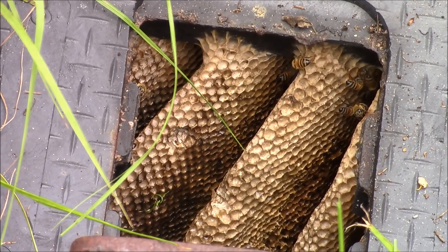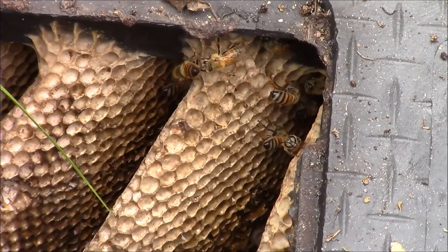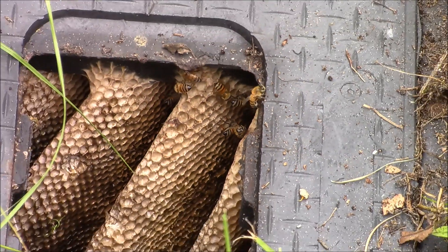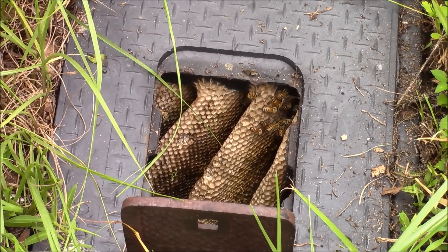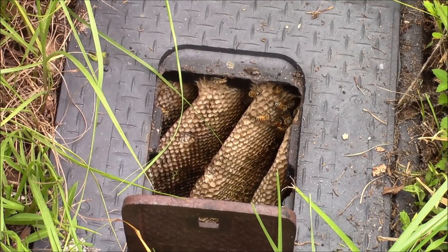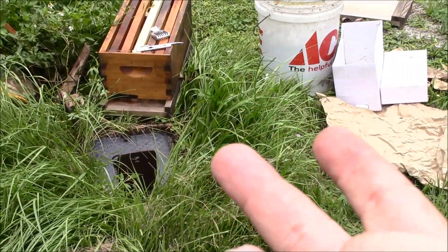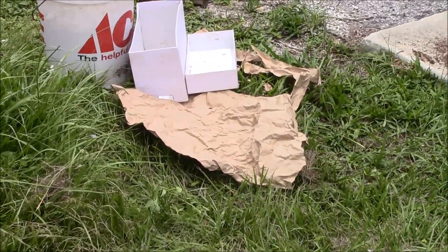So you can see all that comb — it looks all abandoned. In the corner, the bees might be clustering back there, the camera may not pick it up. I'm going to try to gently remove the comb that I can, then lift the lid right out. Hopefully it should come out in one piece. When I take that lid off I'm going to flip it upside down and set it to the side.